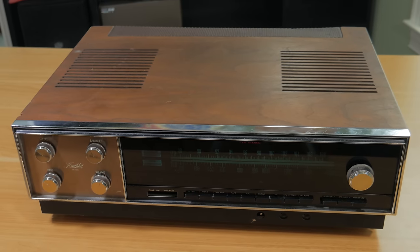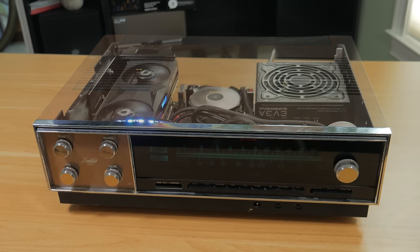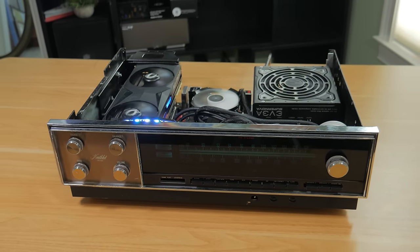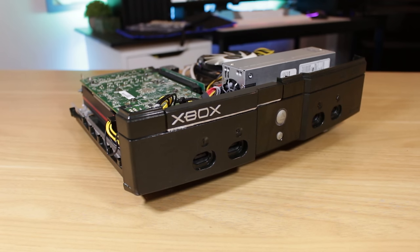What's going on guys, my name is Matt. While this may look like an ordinary vintage audio receiver from the outside, in reality on the inside it's actually a very powerful gaming PC. The whole point of this project was to create a gaming PC that could blend in well in a home theater environment. You guys seem to like my PC-in-an-Xbox build, so I figured this could be a good follow-up to that.